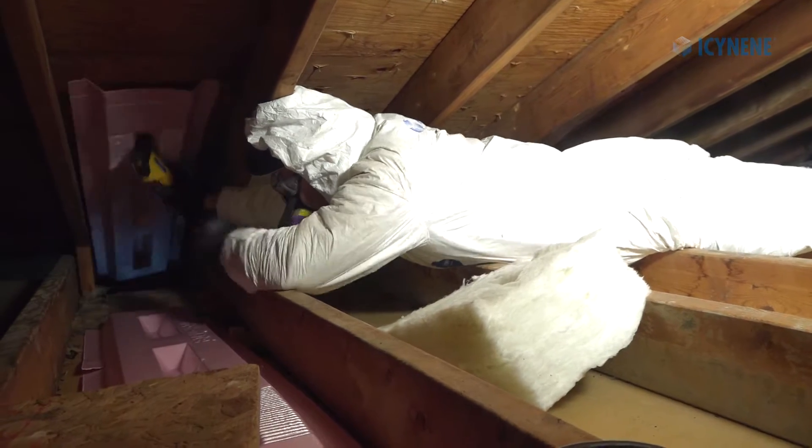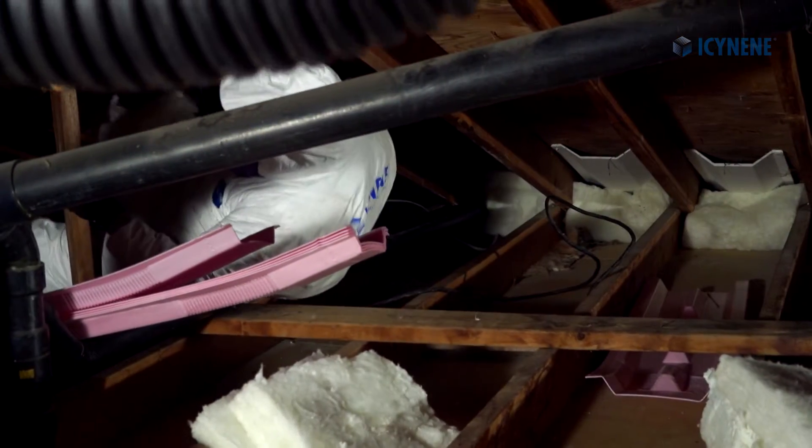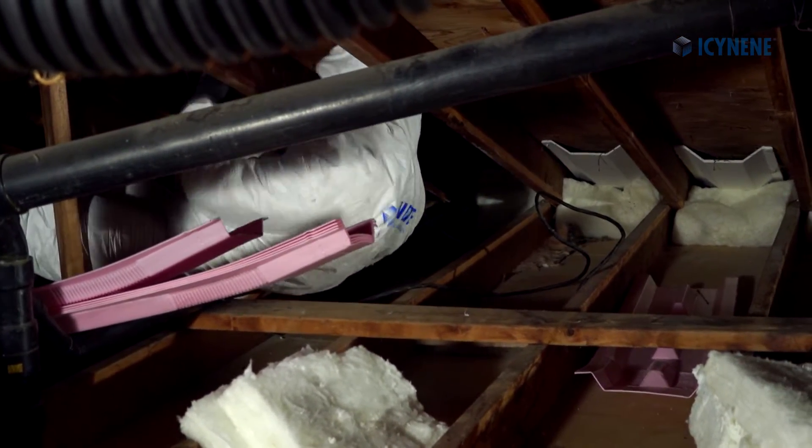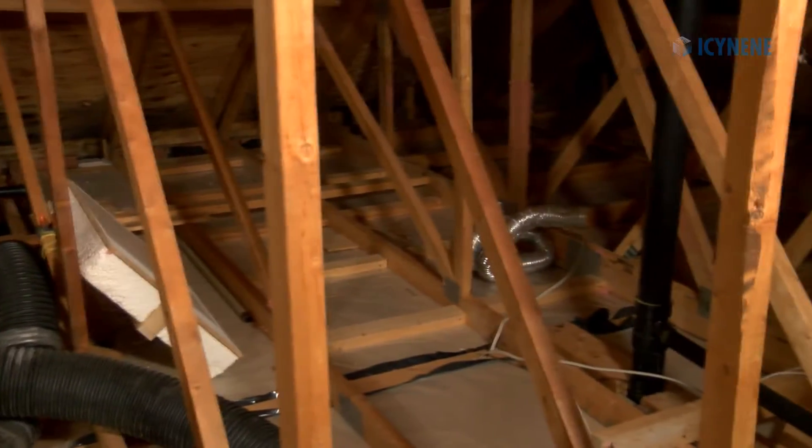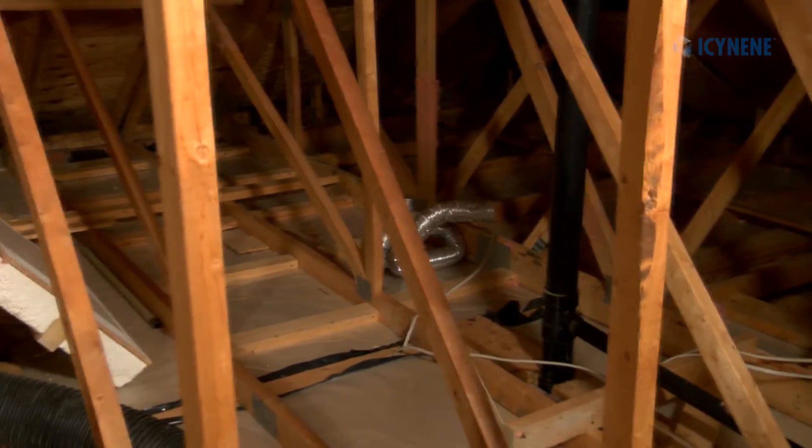Install eave vents, vent baffles, and ridge or roof vents as required. Remove the existing insulation from the floor of the attic before applying Isonene spray foam. The area can either be vacuumed or, if contaminated or hazardous materials are present, the area must be cleaned using methods specified by an occupational hygienist.